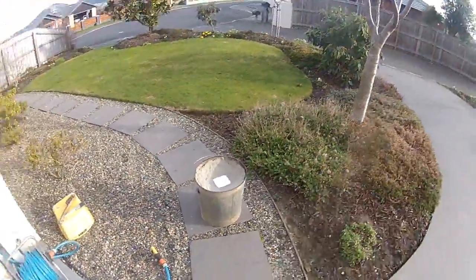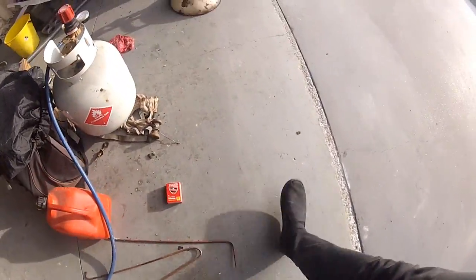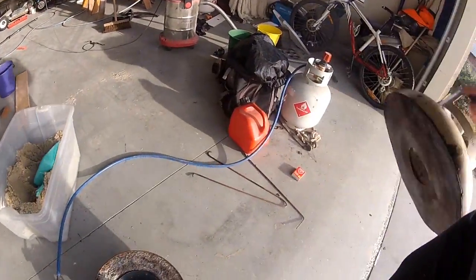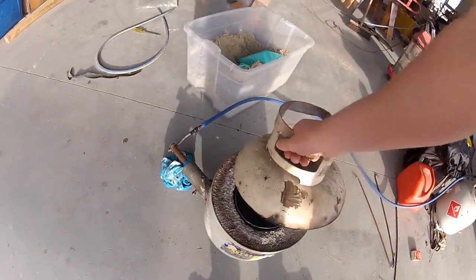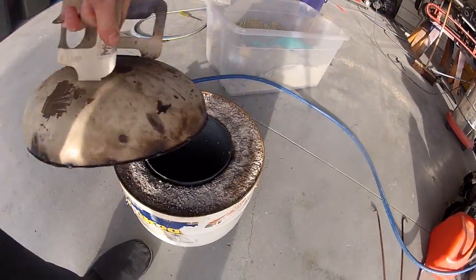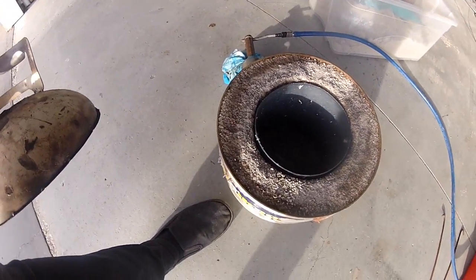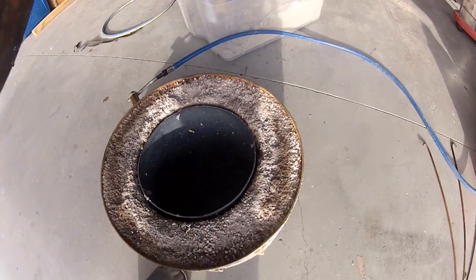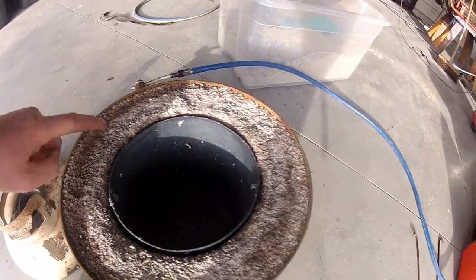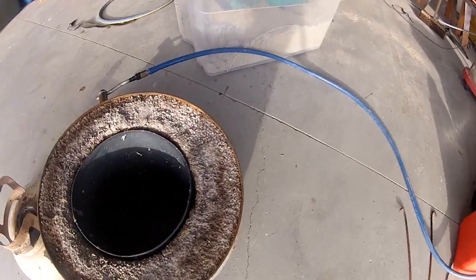This here's my furnace that I use to melt down aluminum. It's a propane bottle with the lid cut off, and I've filled it up with this refractory type stuff which I made from perlite and refractory cement. It has an old paint tin in the middle to stop me from damaging the refractory, because it's fragile.